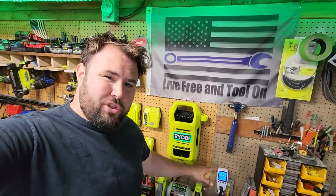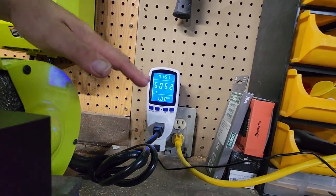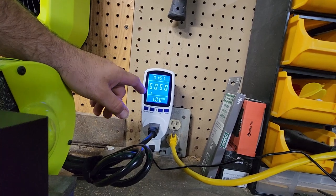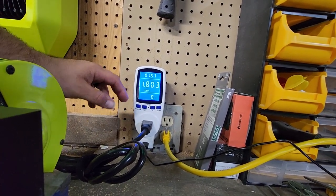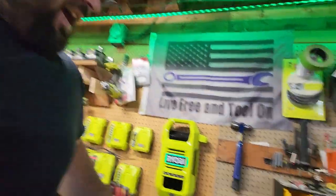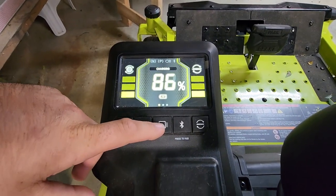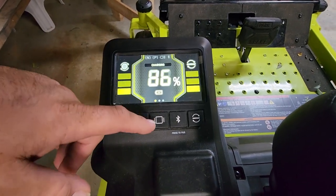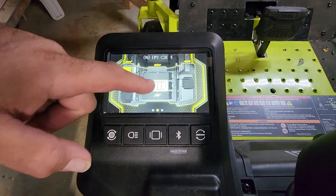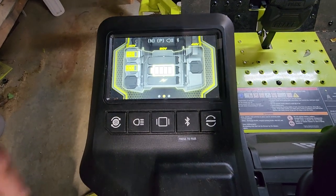It's been right around two hours since I started this. We started out pulling right around 10 amps at 120 volts. Right now at two hours, we're pulling 5 amps, and we've pulled 1.8 kilowatts so far. At two hours of charge going from zero, we're at 86% charge. You can see that the 80-volt batteries — the middle ones — are fully charged. Now we're charging the two smaller 12 amp-hour batteries on the side.